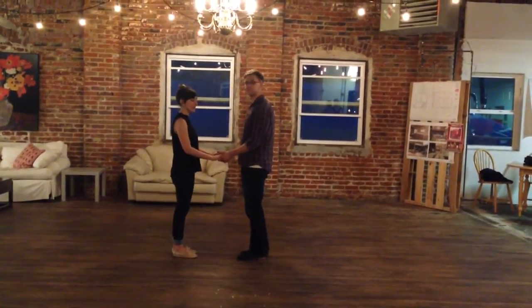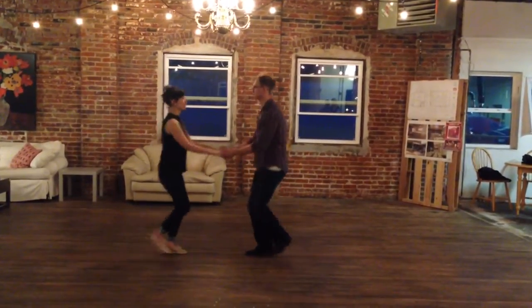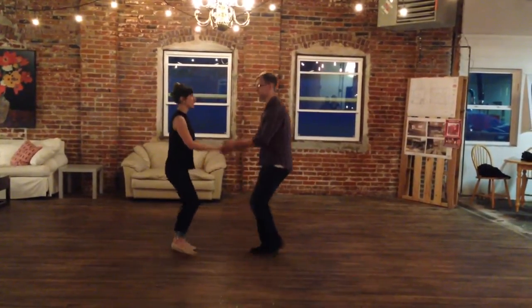Then we did a basic in open — just holding hands with each other. So we did a basic. Triple. Triple. Just this.